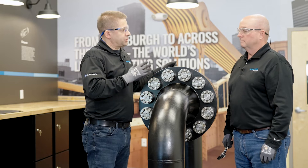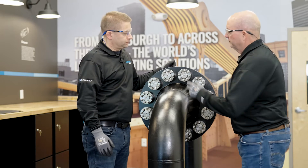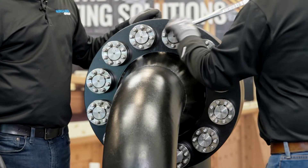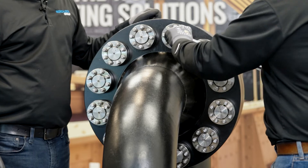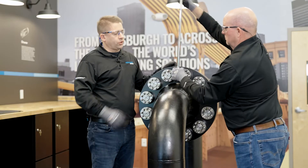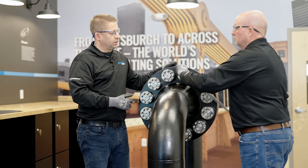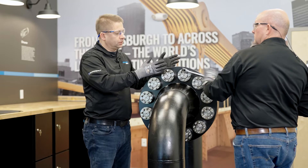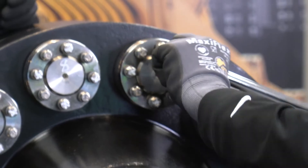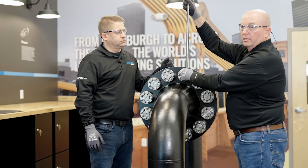Now that we did that first pass at an eighth of a turn, we can take another pass. This time we can open up to a full quarter turn. We continue making additional passes at a quarter turn, gradually unloading the bolt. And you can see how much easier the wrench is starting to turn now — but still maintain the quarter turn.